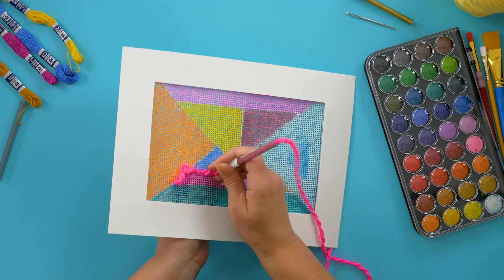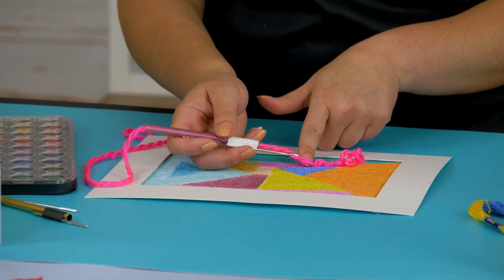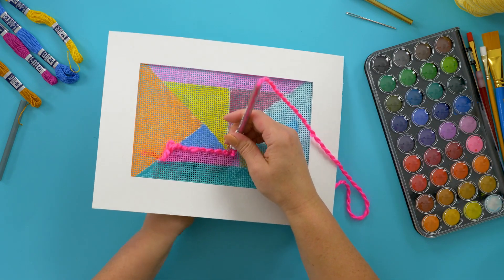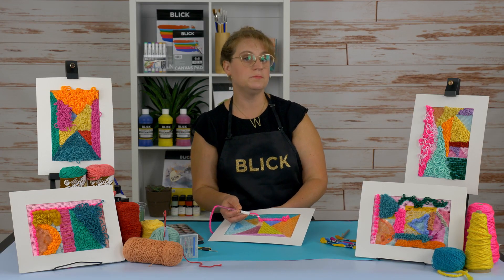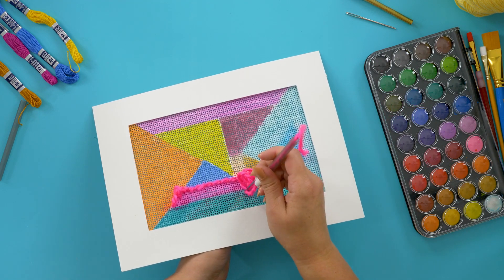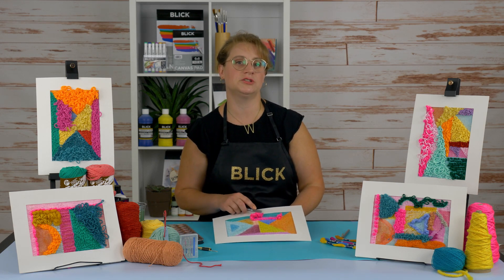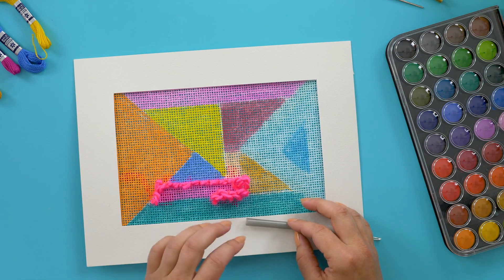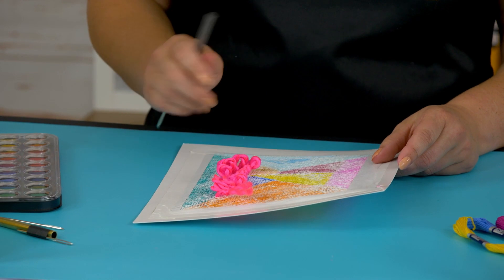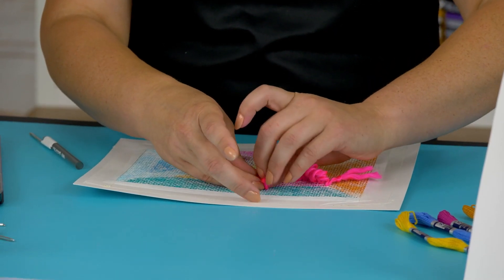The length of the loop is dependent on how much slack there is in the yarn. For a tighter loop, only lift the needle up a little bit before pushing back down. For looser, shag-like loops, pull the tool further away from the paper mesh before punching. It is not necessary to use the opening directly next to the prior stitch — spaces along the paper mesh can be skipped to create longer loop stitches. Additionally, try flipping the piece over to punch from the back side to vary your loop results. When a section is complete or when you run out of yarn, tie a knot on the back side.